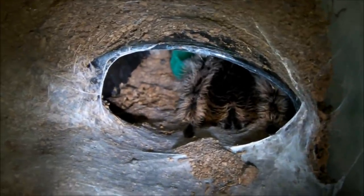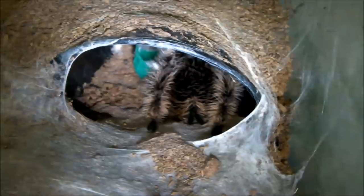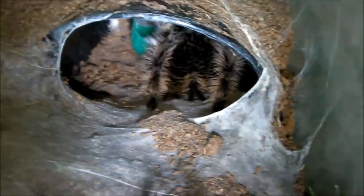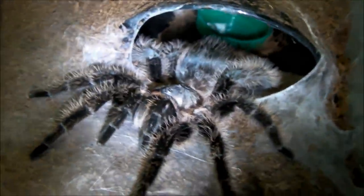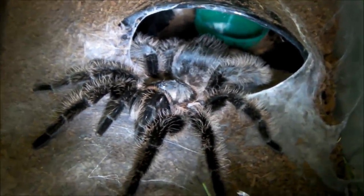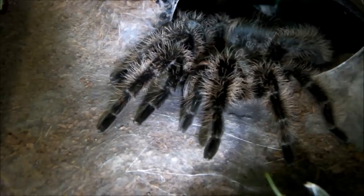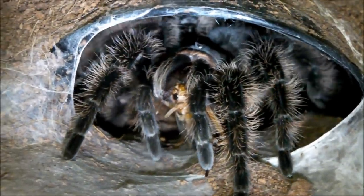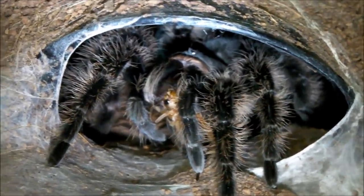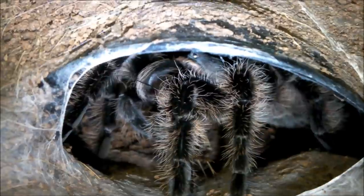Next we're going to feed my Brachypelma albopilosum, the Honduran curly hair. This is Danielle, about a 4-inch female — she's in her hide at the moment, but hopefully once I drop this cricket in she will come rushing out. She's interested, as you can clearly see — might even be 5 inches actually, looks a bit bigger than I remember. I recaptured the cricket and this time she took it down — incredible takedown. These are awesome feeders and make a great choice for a new starter into the hobby, because they are very easy to care for, look great, and as you've just seen, do some awesome takedowns.